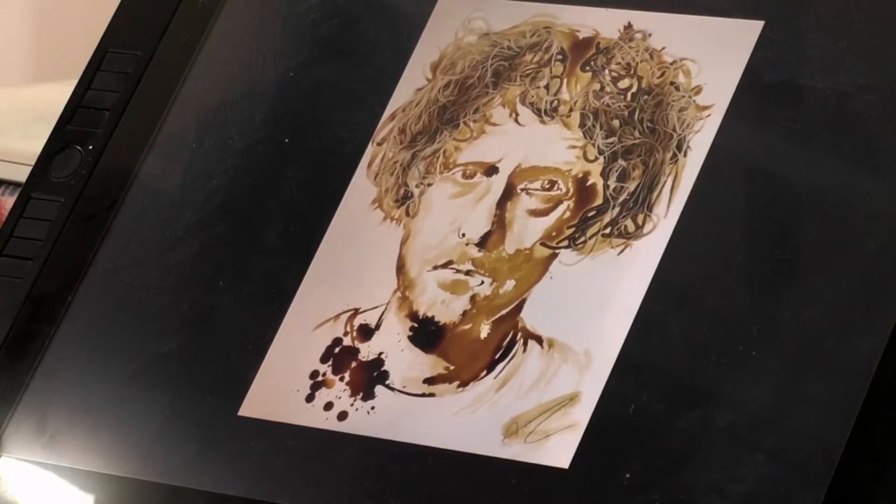Me, in noodles and soy sauce. Well there you go! Ha ha ha ha ha.